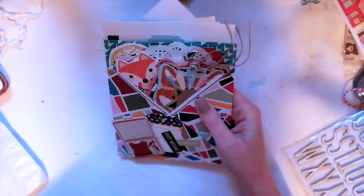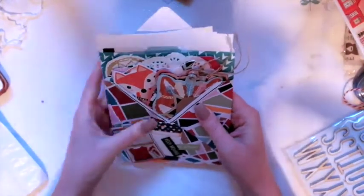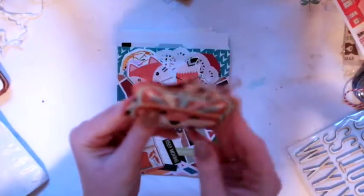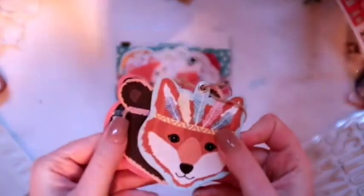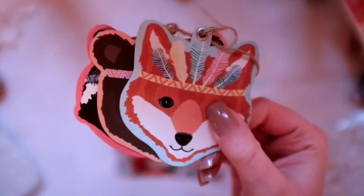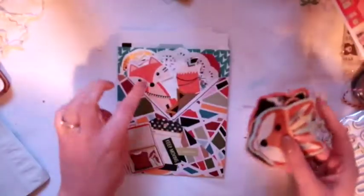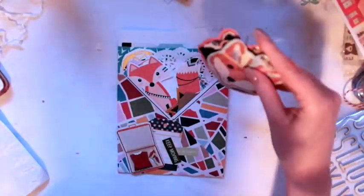And lastly we've got another one — this is filled with lots of stuff, different tags. I love these adorable tags. I kind of made it like a forest theme, or like an animal theme, with little critters and stuff in there. I thought it turned out cute.